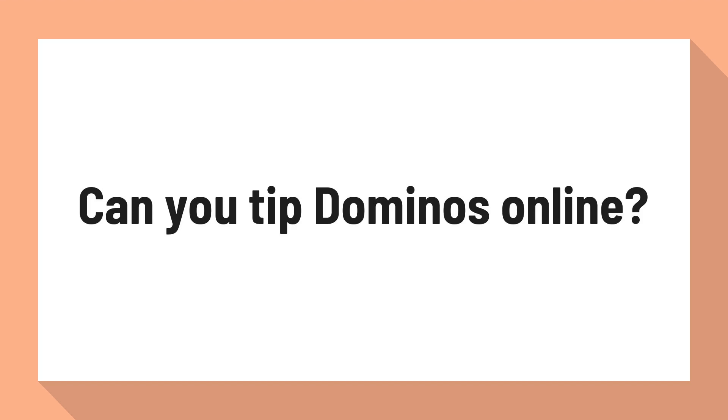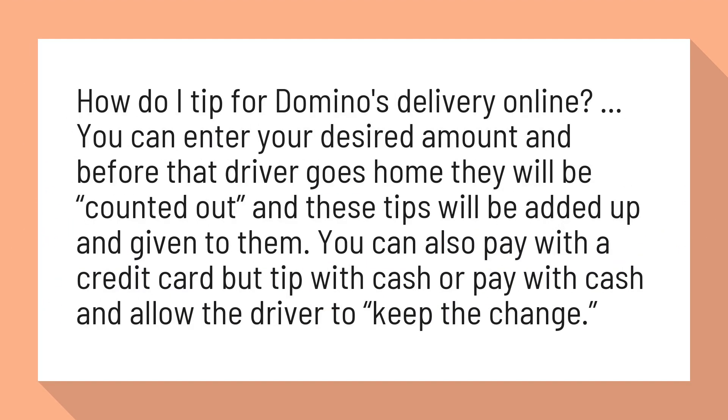Can you tip Domino's online? How do I tip for Domino's delivery online? You can enter your desired amount, and before that driver goes home they will be counted out and these tips will be added up and given to them.